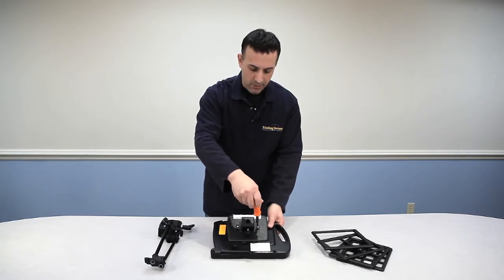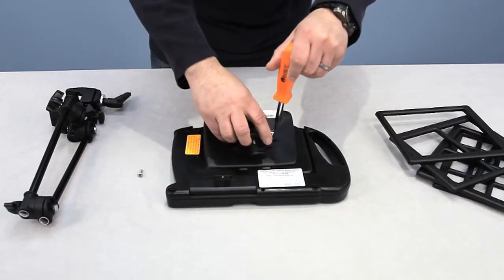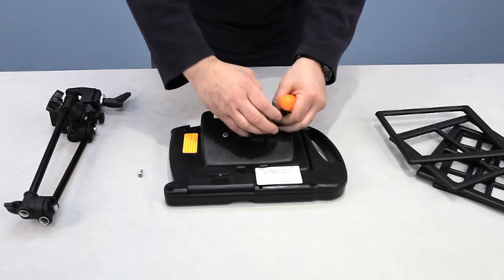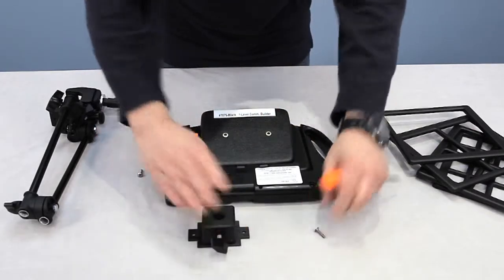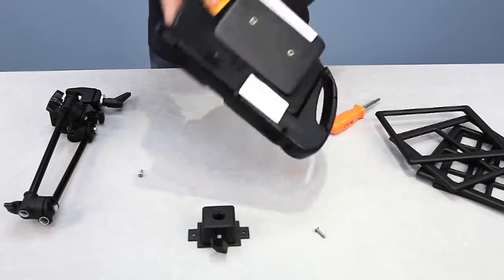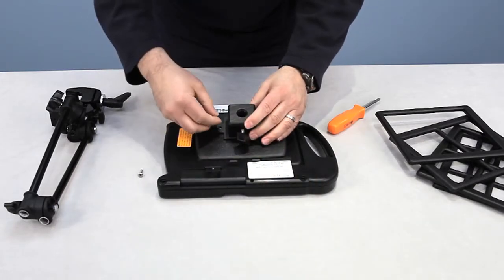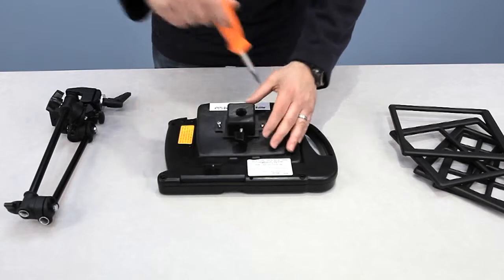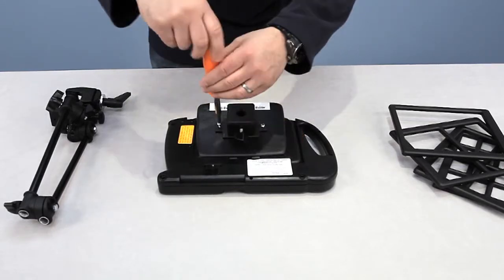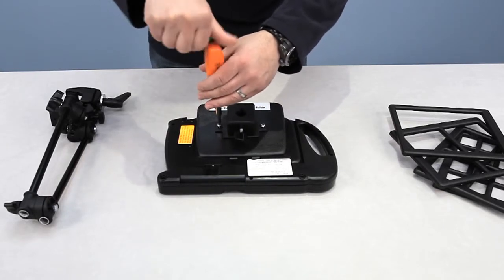This mounting bracket is removable with two screws. Take these two screws out and it comes off, making it a regular 7-Level that you can use on the tabletop. This provides a much sturdier mounting option than previous, which used to be a platform with some heavy-duty Velcro — which does work well — but this is a much more secure mounting system.